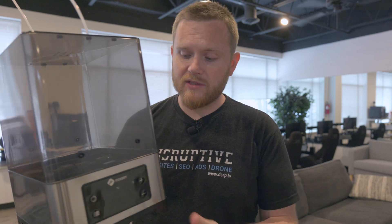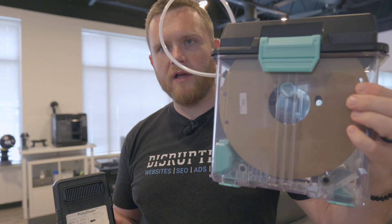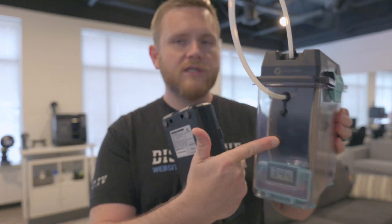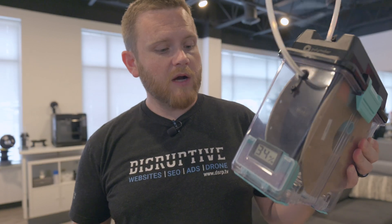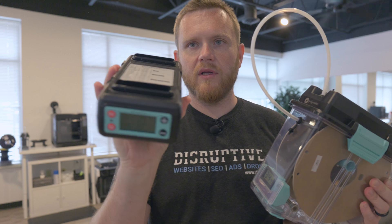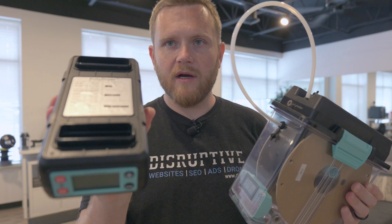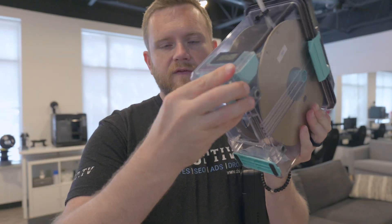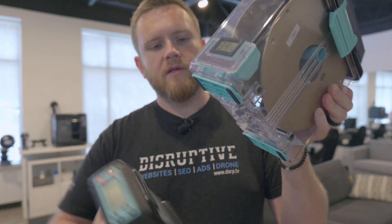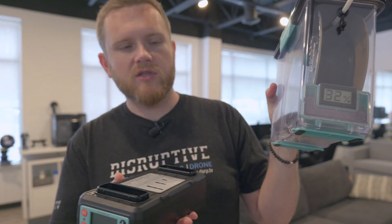That's where this new Polymaker system really shines. It is a modular system and I know at first this does not seem like much - it seems like the common style where people buy cereal containers and modify them to hold spools. However, this has a bunch of tricks up its sleeve. This right here is the Polydryer itself. You can see the plug is on the back. It has an intake, an exhaust, a fan inside, and a heating element that circulates the air. When you remove these feet, that becomes your intake or exhaust, and the storage container just sits right on top.